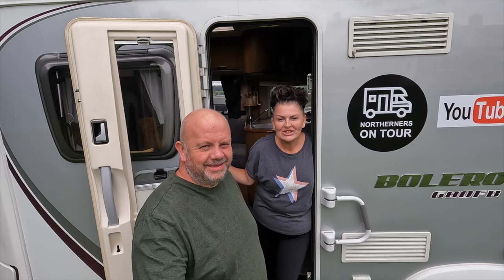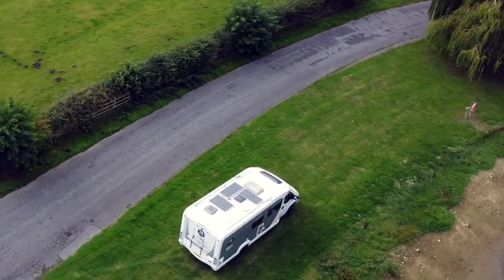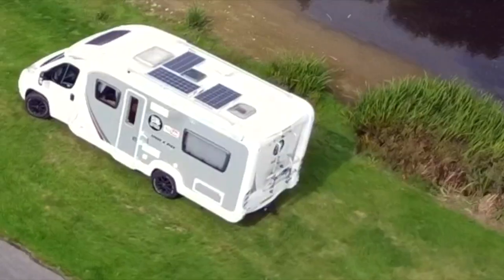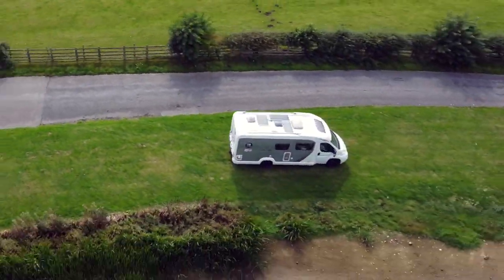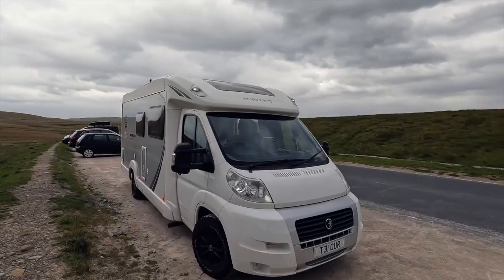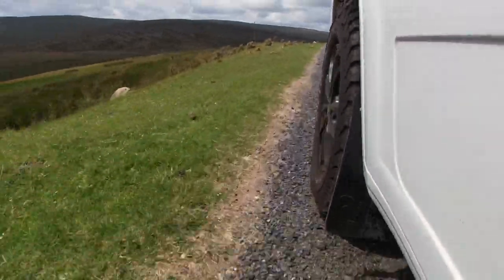Hi guys, welcome back to the channel. It's the long-awaited motorhome tour. As we've been promising you for absolutely ages now, we said we'd take you around the van once it's finished. A few things are still left to do but the majority is already done, so come and have a look.